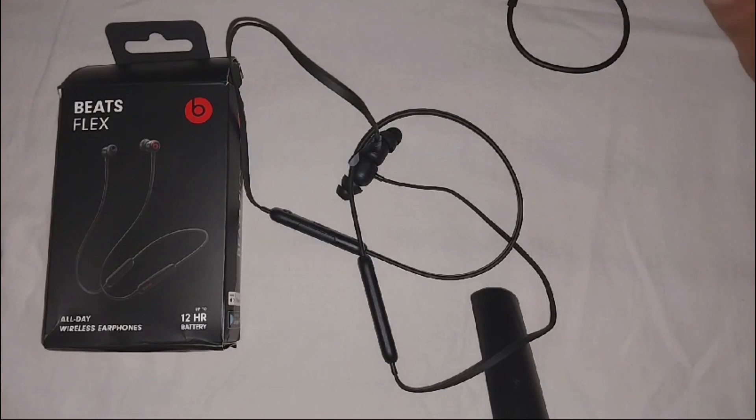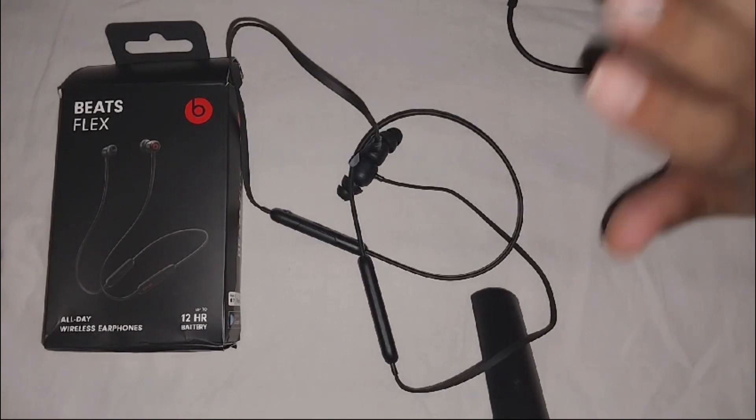If your Beats Flex earphones are not working in one ear, we have to follow these steps to resolve this problem. This is a common issue with this earphone.